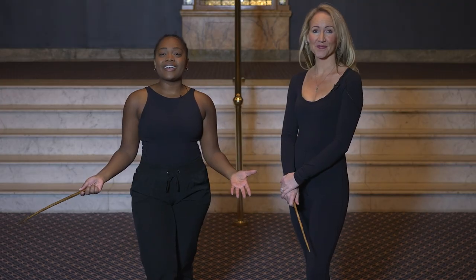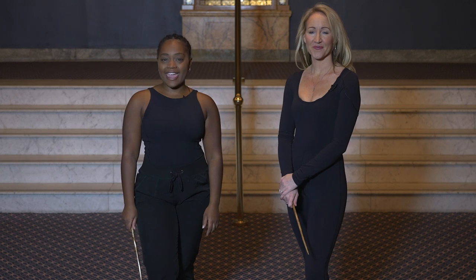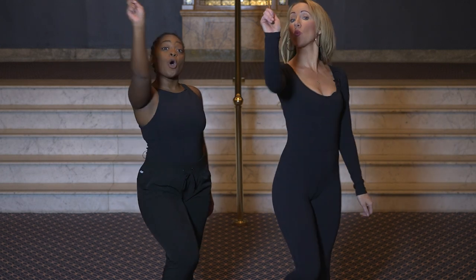Thank you for joining us and learning the wand dance, and we'll see you at the CAA Theatre. Wizzo!